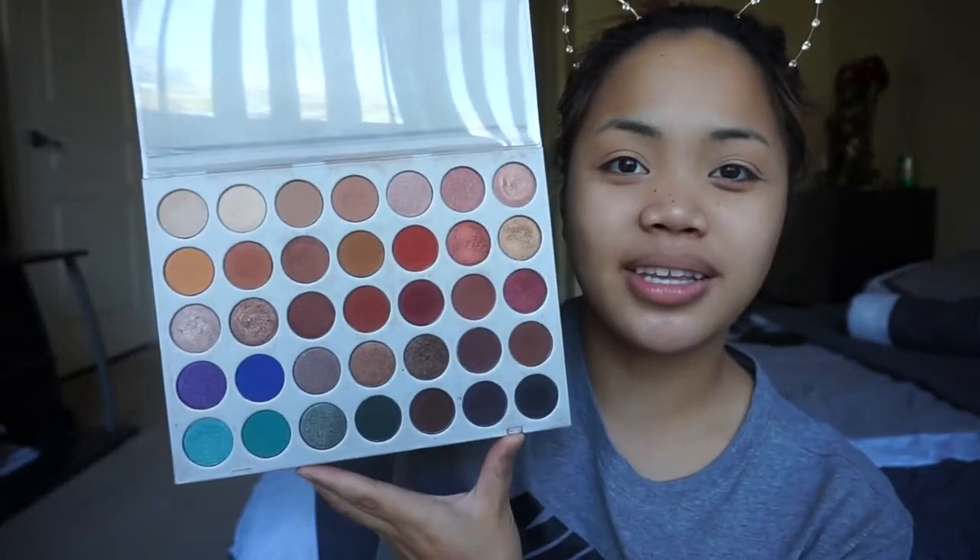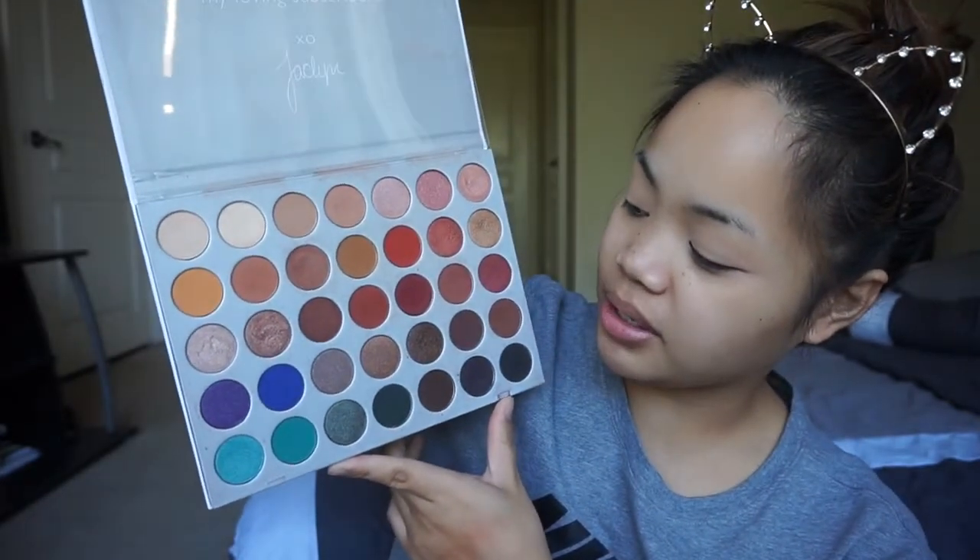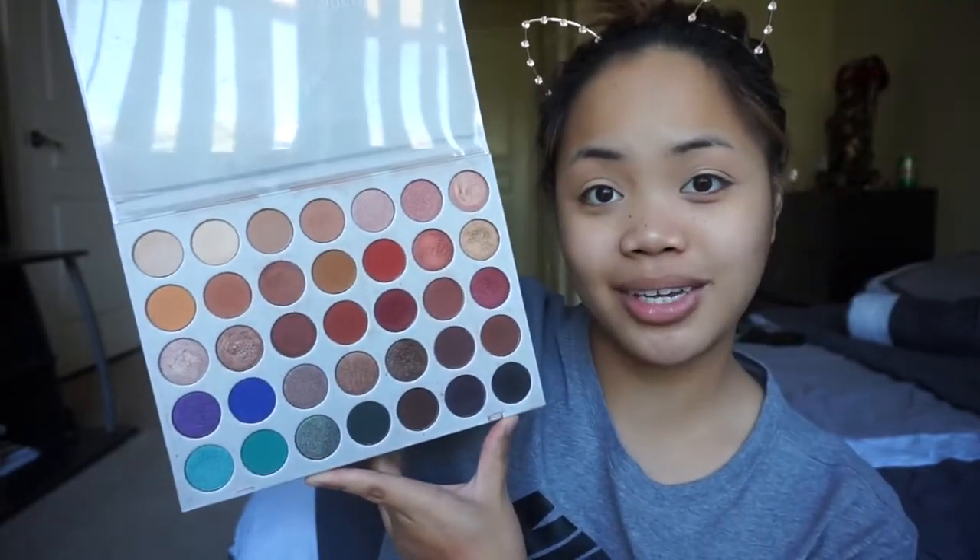The palette I'm gonna be using today is the Jaclyn Hill palette in collaboration with Morphe brushes. This is how the palette looks like — it's pretty much used up, but that's because my sister uses it.